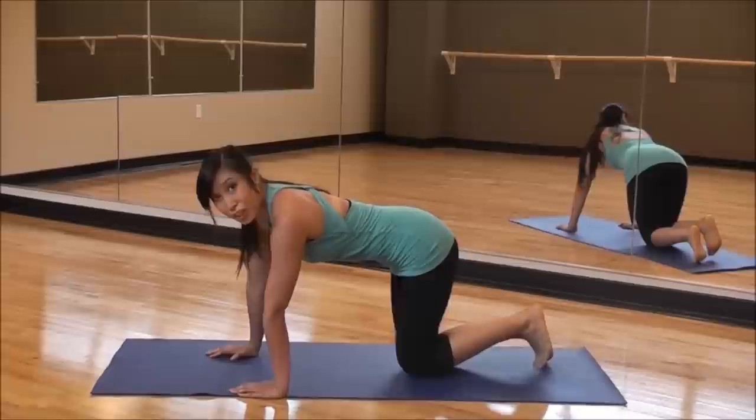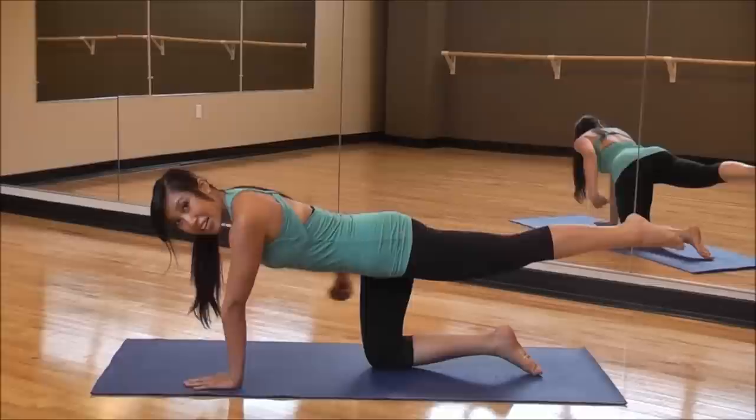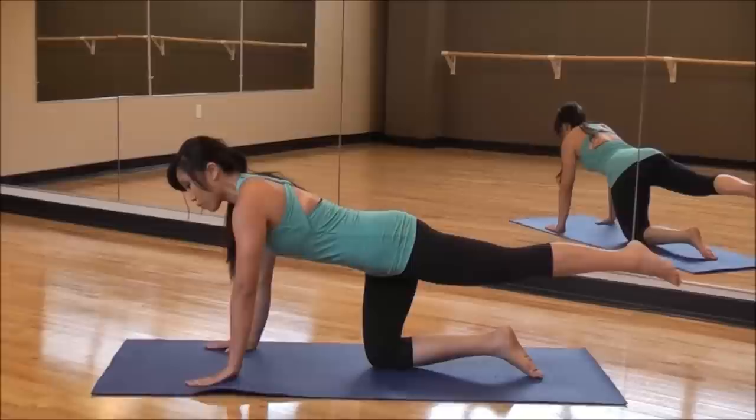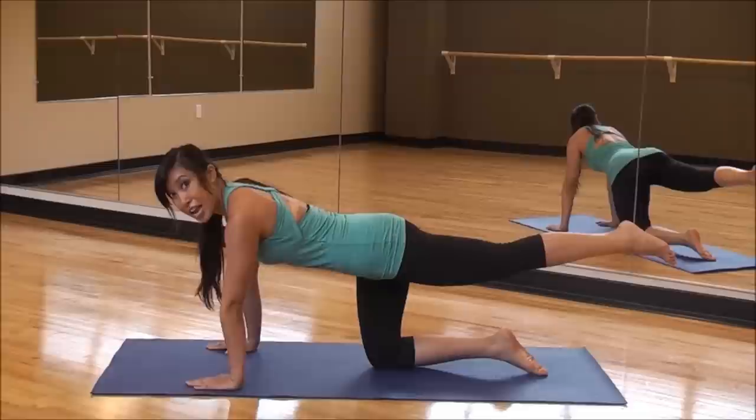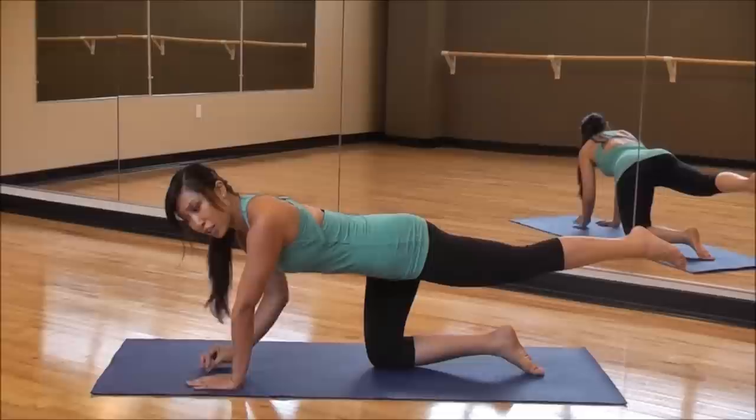Now we're going to do one of my favorites called the oil trigger. Your hands are going to be forward and you're going to be on all fours. Lift up that leg — from the tip of your head to the back of your toes, it's one straight line. Fingertips forward. Bring your chin all the way to the edge of the mat as you come down, and exhale up. Based on your level, the farther you go the harder it will be; the closer you stay, the easier it will be.